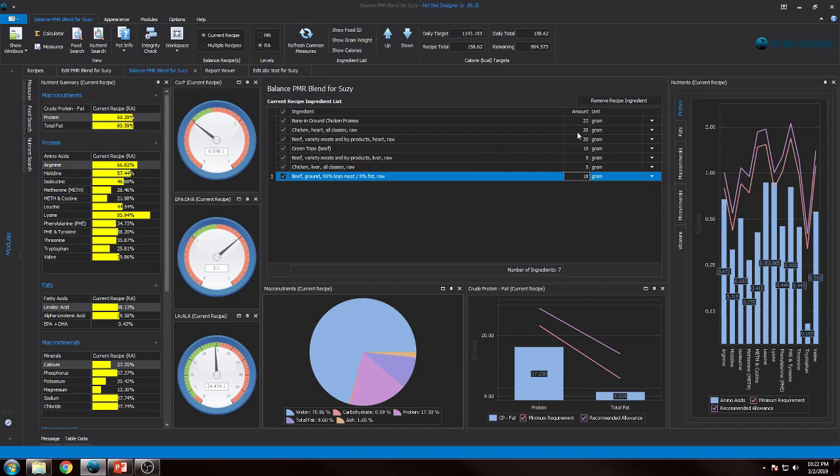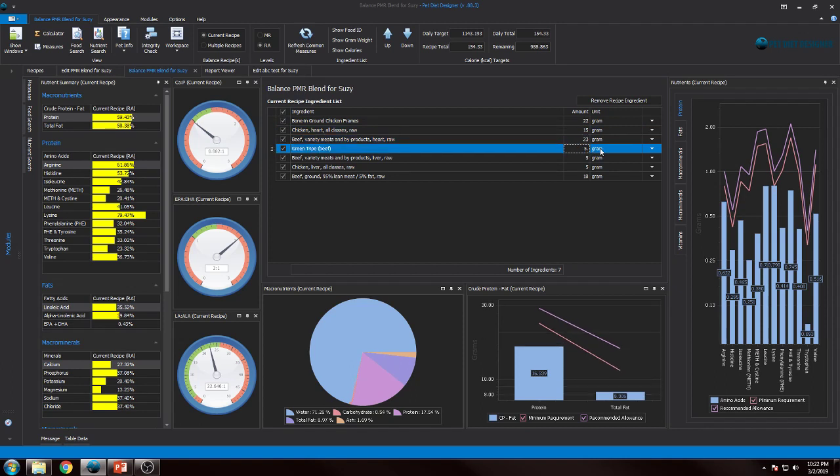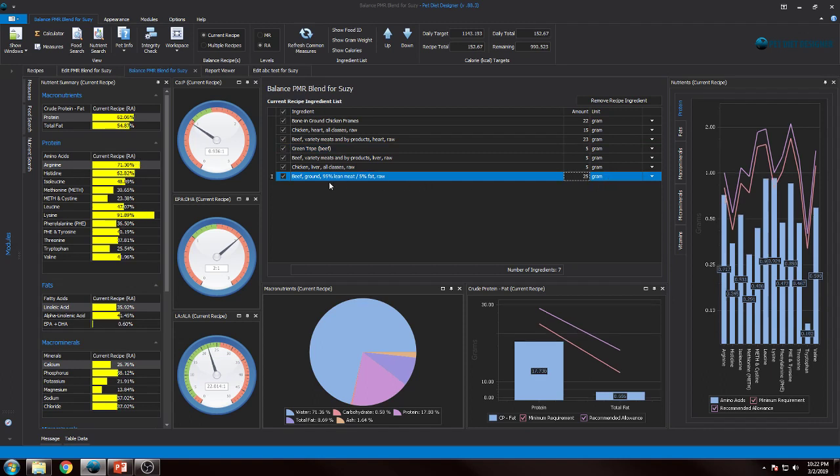I'll show you what I ended up with after just a little bit of experimentation. I've got a little bit of tripe because we want low fat, and 25 grams of beef there — we're going to assume there's probably going to be a lot more beef muscle meat than heart and stuff like that. Again, these are assumptions — I'm not privy to their exact recipes. That's why this is all speculation and estimation, just to kind of get close to what we're looking for.